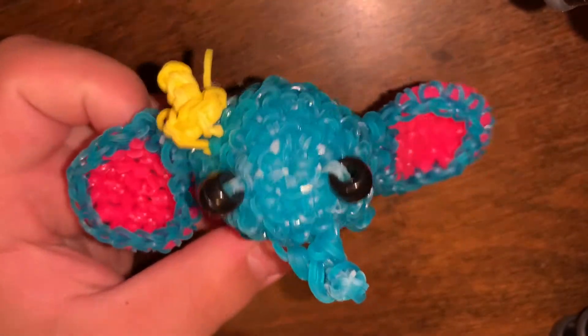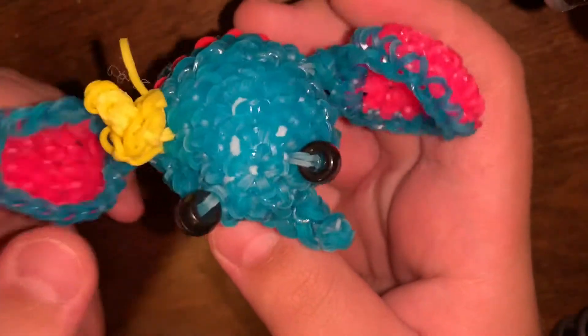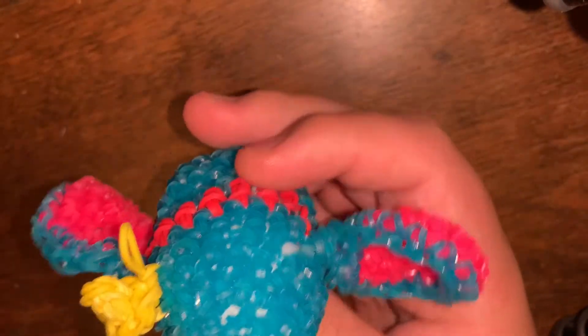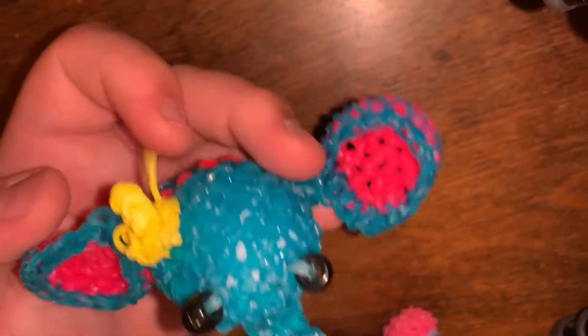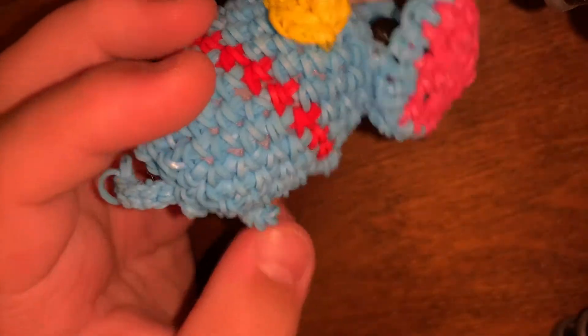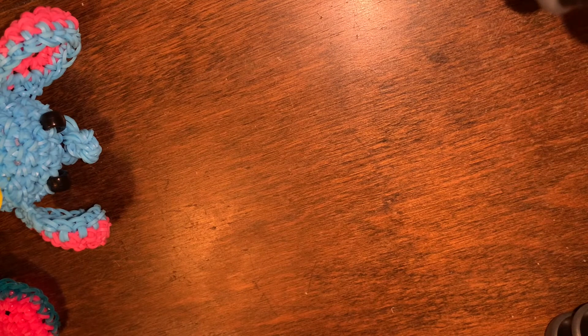Now we're going to do a before and after with Dumbo. This first one is the very first Loomy Go thing I ever made. His ears are awful — floppy and just a mess. Are you ready for the improved Dumbo? Here's the after — he's so much cuter than he was before. Just going to leave Dumbo in frame so we can admire his cuteness.